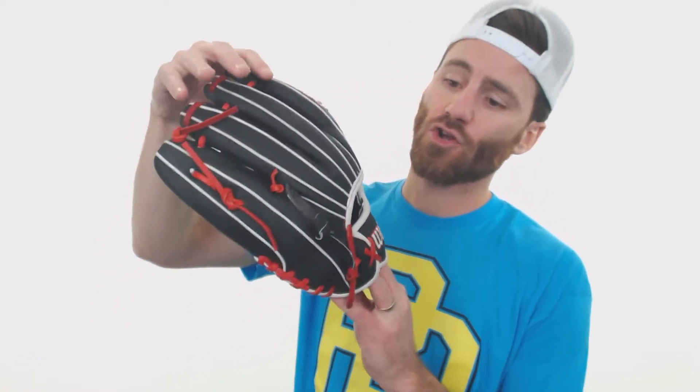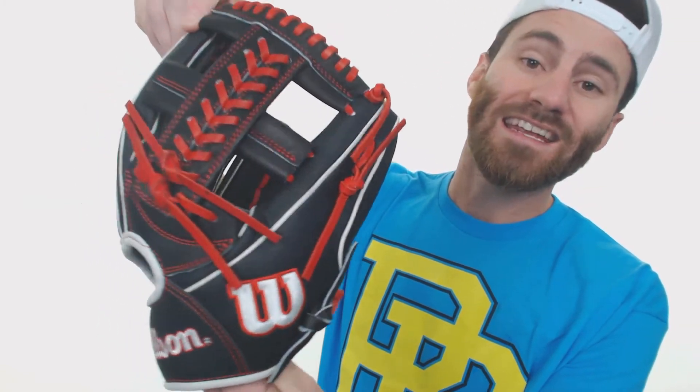I really like the look of this glove, and staying with the back of it there, you'll notice that it does have the super skin backing. Super skin is actually going to be a basketball type material that Wilson also produces on their basketball line. However, the glove master found out that this material works really well on baseball gloves on the backing.